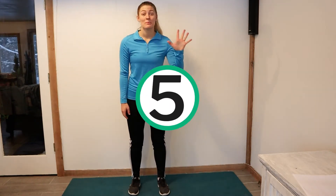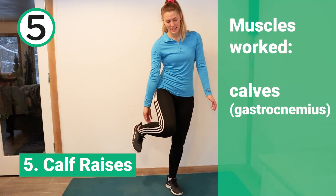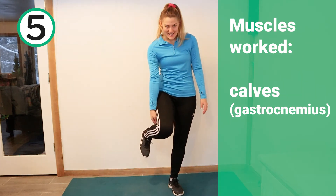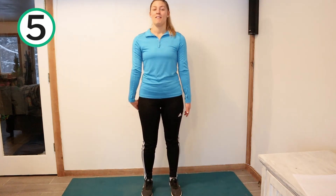Workout number five seems simple but it is so effective. We're going to do what's called calf raises, which of course is going to work our calves — or what people like to call gastrocnemiuses. All you're going to do is step up to your tippy toes, lift up your calves, and then right back down. Two, three, four, five.